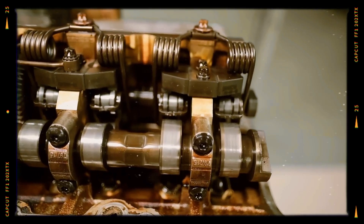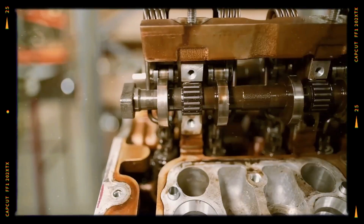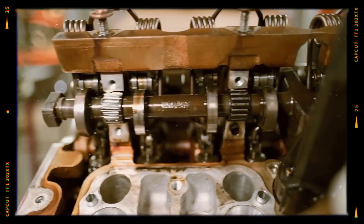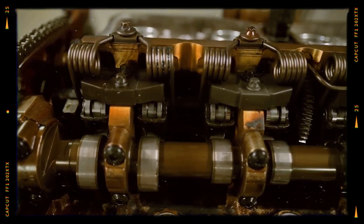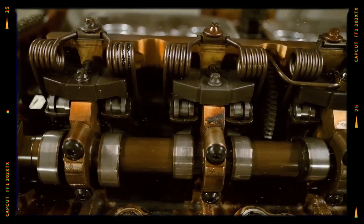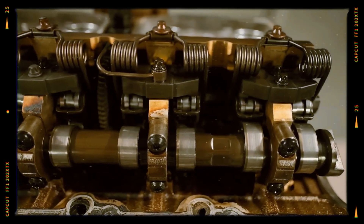The third-generation Valvetronic system is generally reliable but sensitive to low battery voltage. Incorrect initialization of the servo motor can cause unstable idle and rough running. A weak battery or dirty throttle body can worsen the issue. Cleaning and resetting the system often solves vibration complaints.